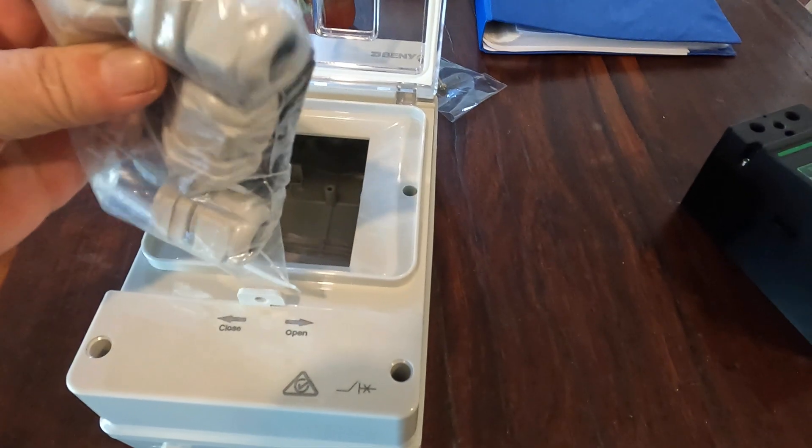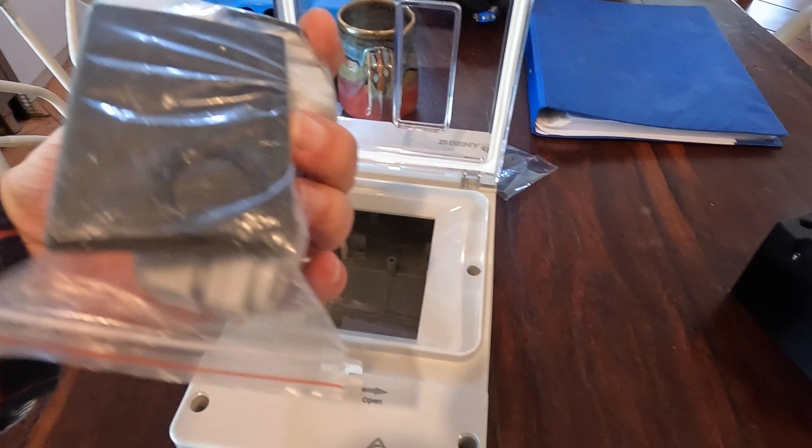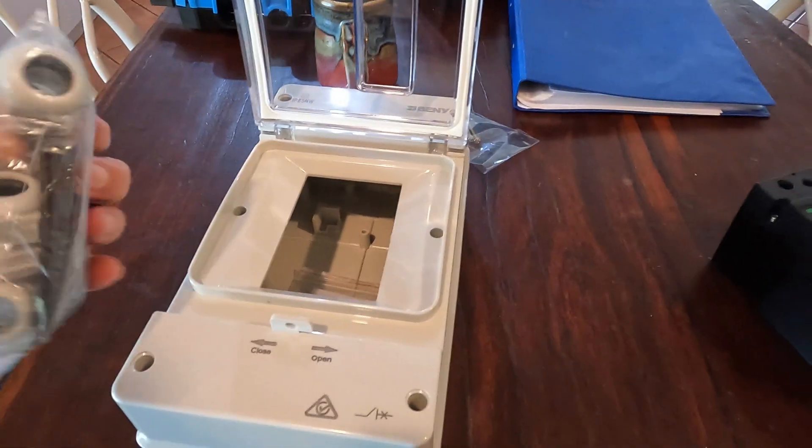Got all the cable glands, everything in there — amazing.